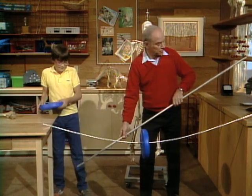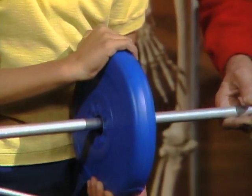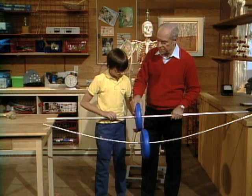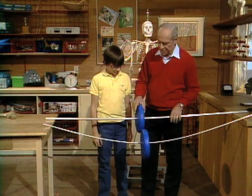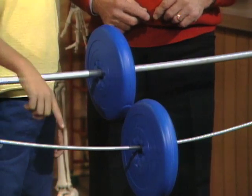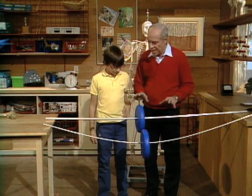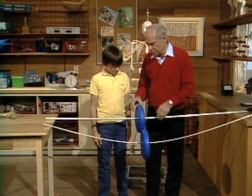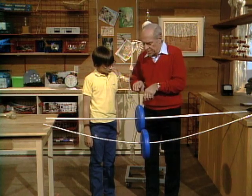You thought the solid one would be stronger. Remember, both of these have the same amount of material in them. Now look at the difference! Pound for pound — or gram for gram — whatever is hollow has more strength. It makes sense because if you're going to stress it and bend it, the bigger around it is, the harder it is to bend.